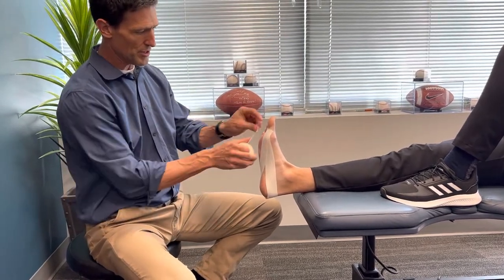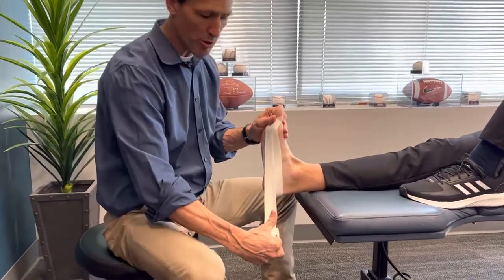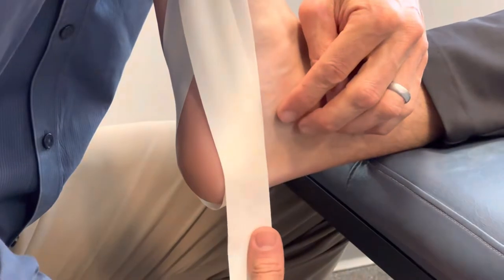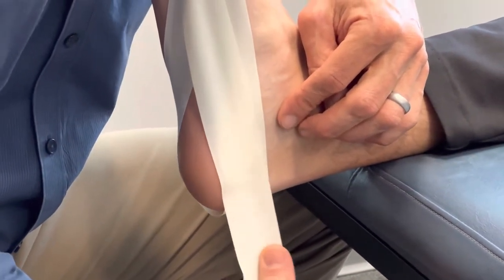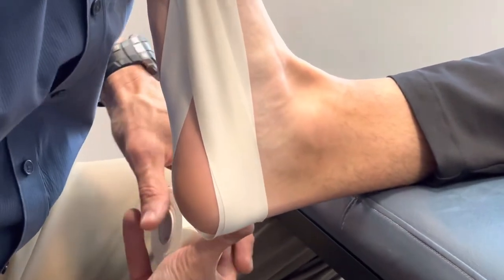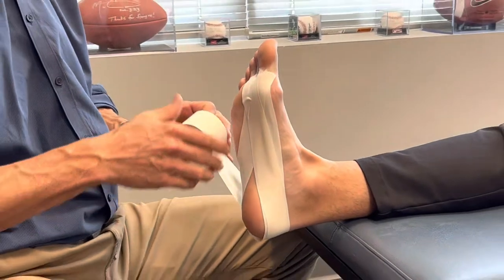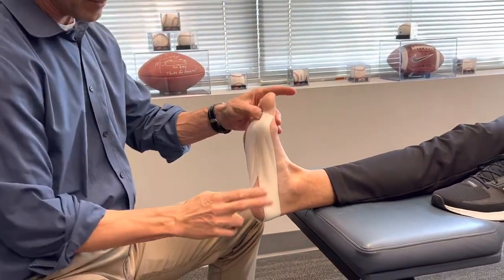Then go to the second toe — same thing, right there — come all the way around. The important part is when you come around here: the next time you come around, you don't go on the same exact spot. You go either slightly above or slightly below. I like to go slightly above in this case, because if you go on the same spot it just digs into the back of the heel, and that is no bueno. So all the way back like this, back here, and to the second.